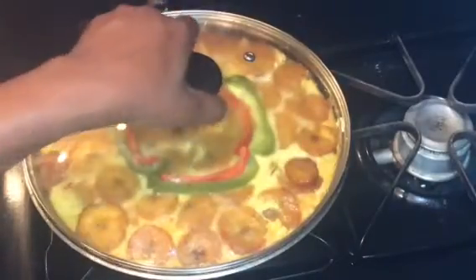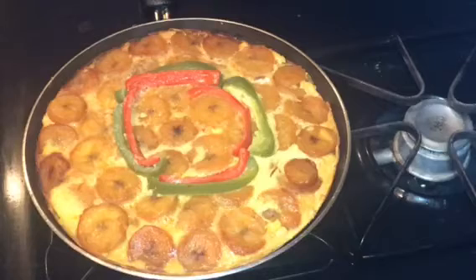It's been 20 minutes — this is how my egg and plantain frittata looks! If you love this recipe, please don't forget to subscribe, like, share, and turn on the bell notification so you know when I upload a video. Everything I used will be down in the description box below. Thanks for watching, God bless you, see you guys next time, bye!